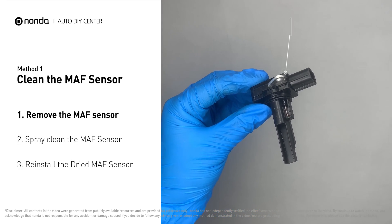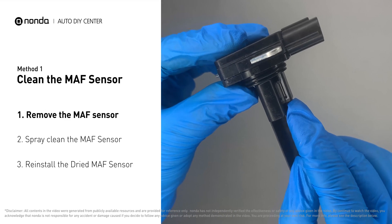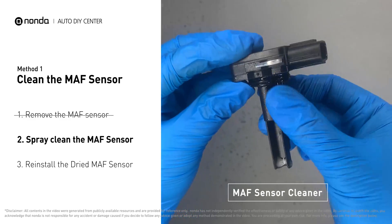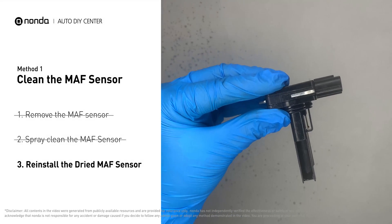Carefully remove the MAF sensor from your car and do a quick inspection. The wire inside often gets dirty and needs to be cleaned. Spray the MAF sensor cleaner onto the wire perpendicularly to the ground so that it won't damage the MAF sensor. Reinstall the MAF sensor back in the car after it gets dry.